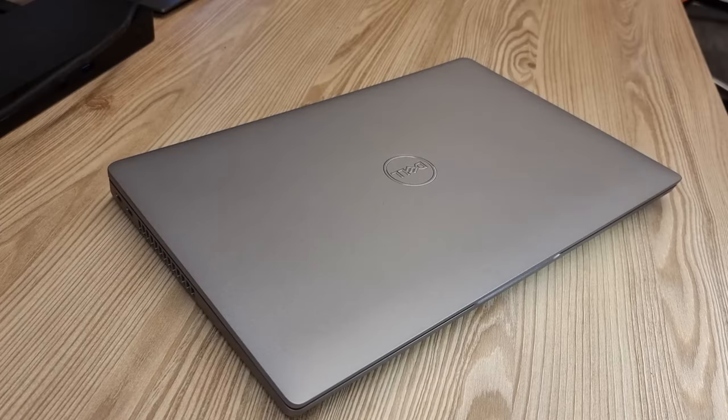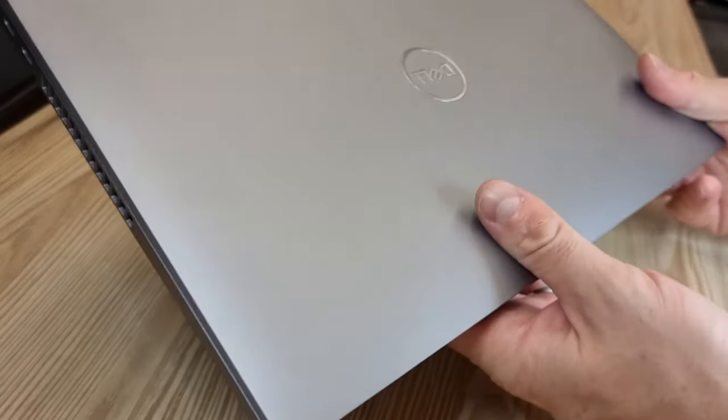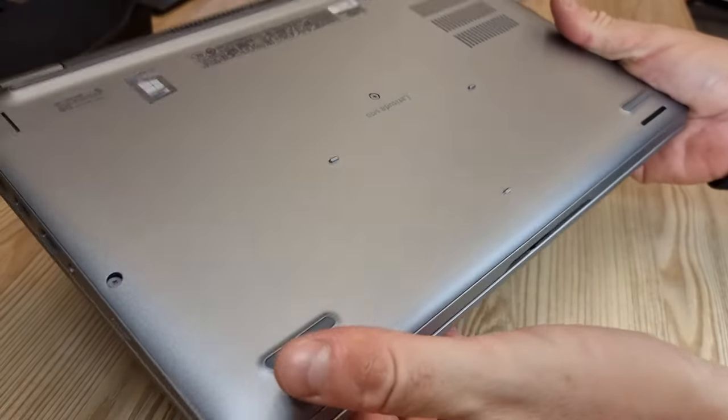This PC seems heavier and thicker than usual and has more of a premium feel to it than Lenovo's soft plastic laptops, for example.